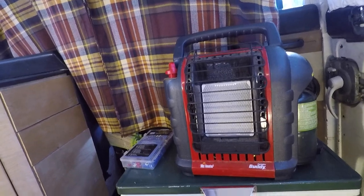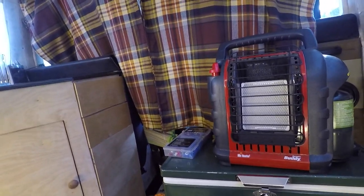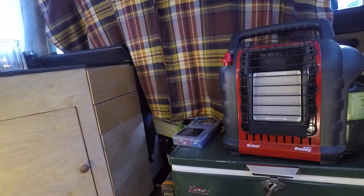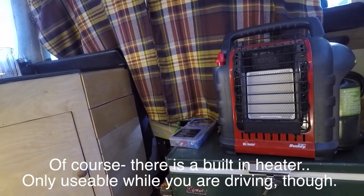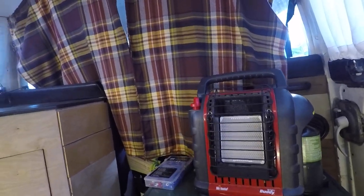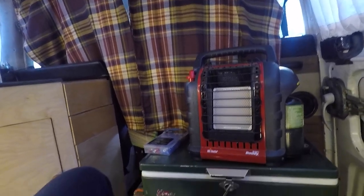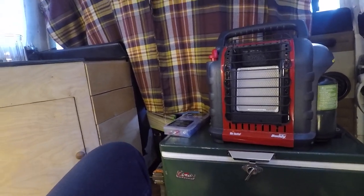This is my heater — it's a Mr. Heater Buddy portable heater. Not ideal for me; it works really well but I wish I had a built-in heater. It goes through these one-gallon propane bottles — if you're in a really cold place and want to leave the heater on low overnight, you'll go through one of these bottles in three to five hours.